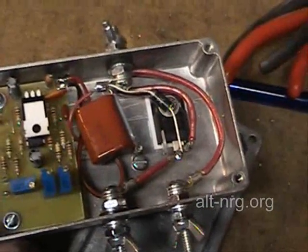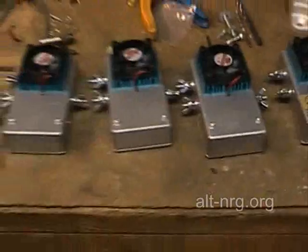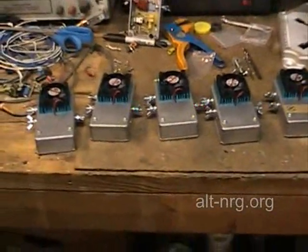This one is almost completely wired. All five of these units that are at this stage of assembly are at the same level of being wired.